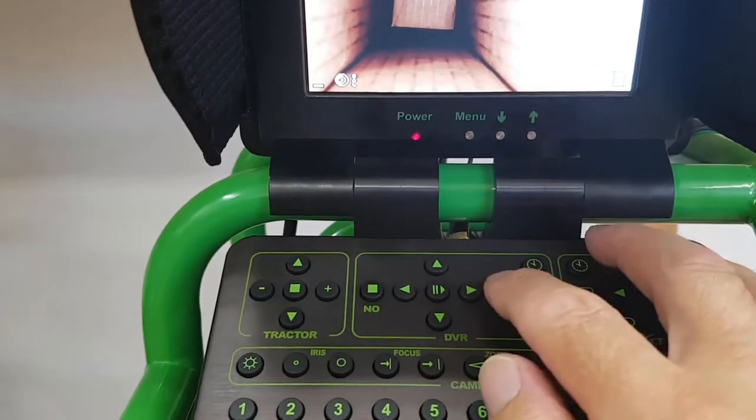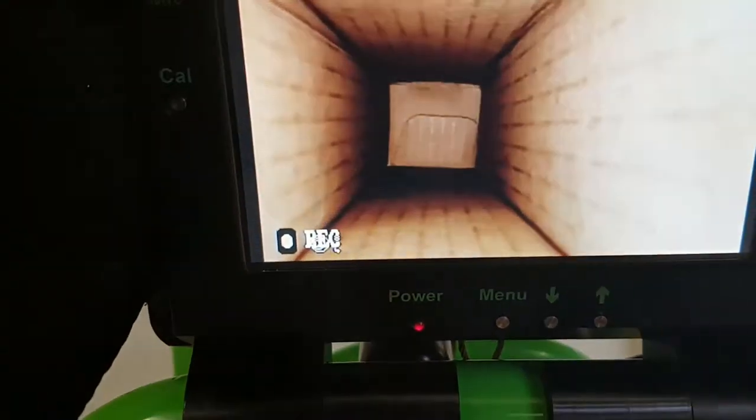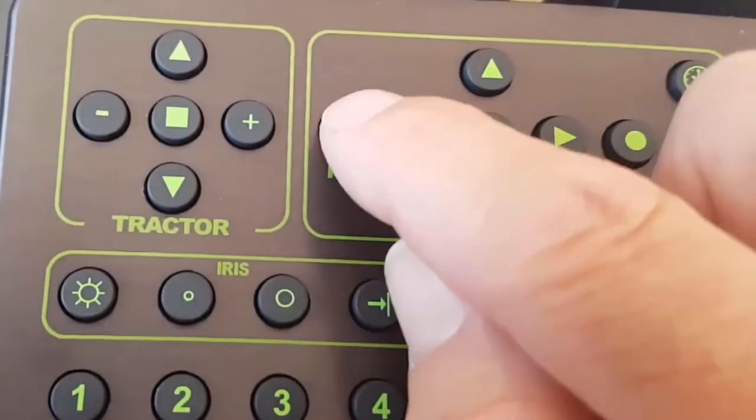The system is ready to be used so you can press the yes button to start a recording. The bottom left of the screen has a flashing record symbol to show that it's working. You also get an announcement: DVR recording OK. And the red record light starts flashing — three indications that show the recording is successful.